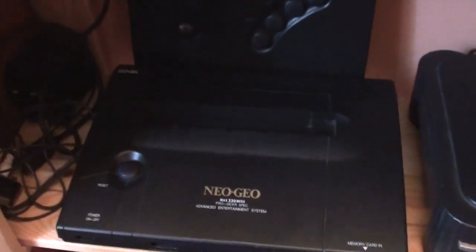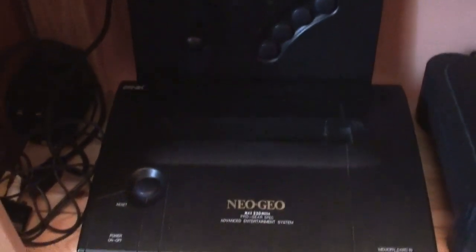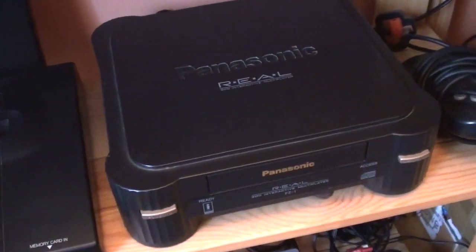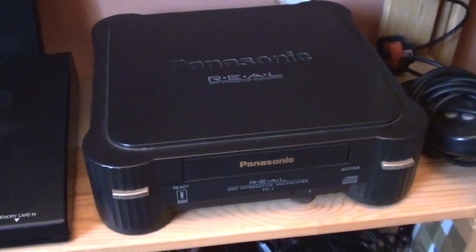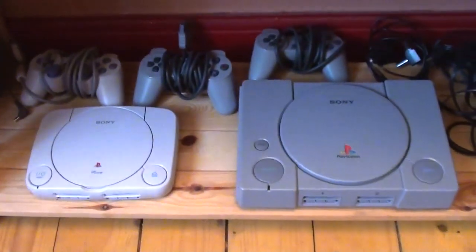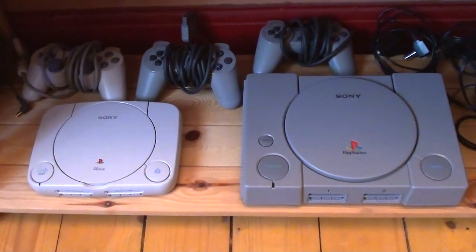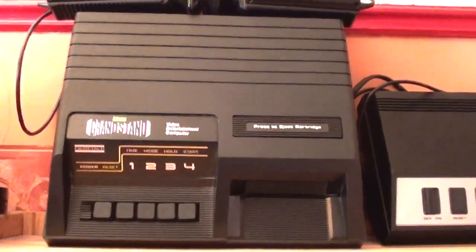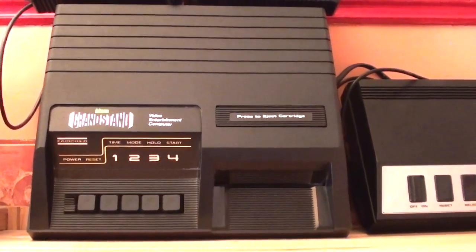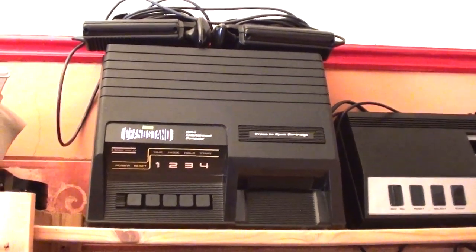Down here we've got a Neo Geo AES. The Panasonic 3DO FZ1 — this is just gorgeous. At the bottom we have the original PlayStation and a PS1, which was the revamped miniaturised version that came out much later. Moving up here we have what is branded an Admin Grandstand Video Entertainment Computer — what it actually is, is the Mark II Fairchild Channel F.